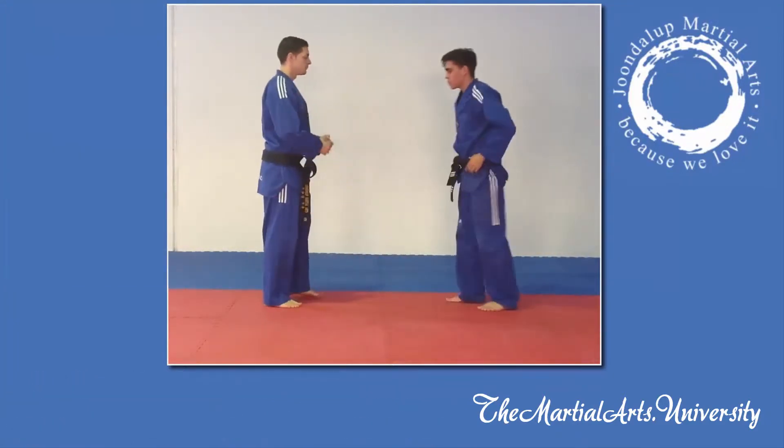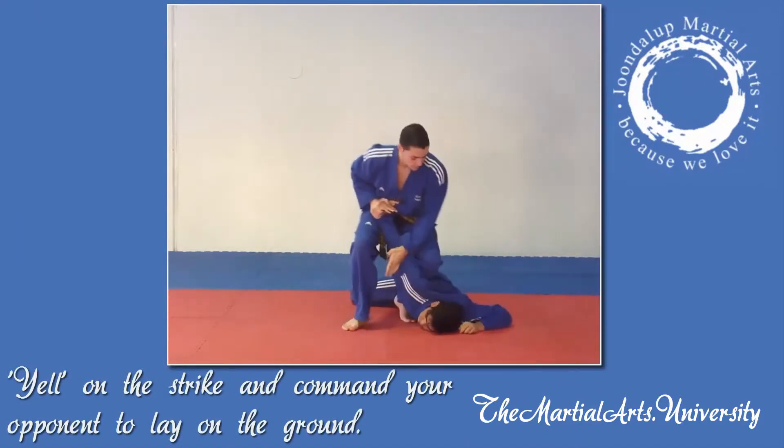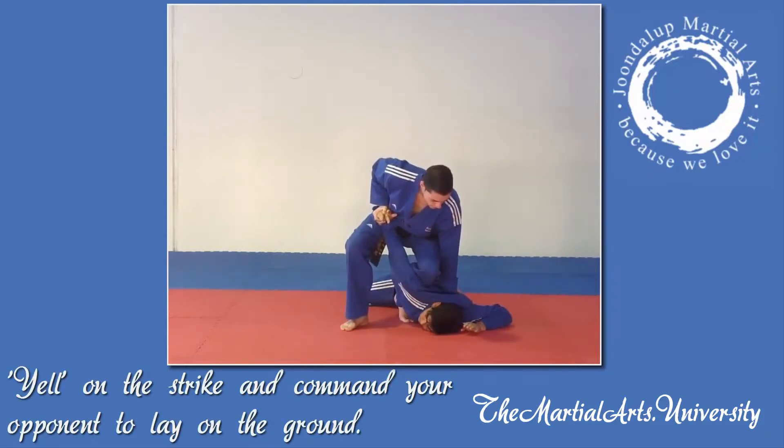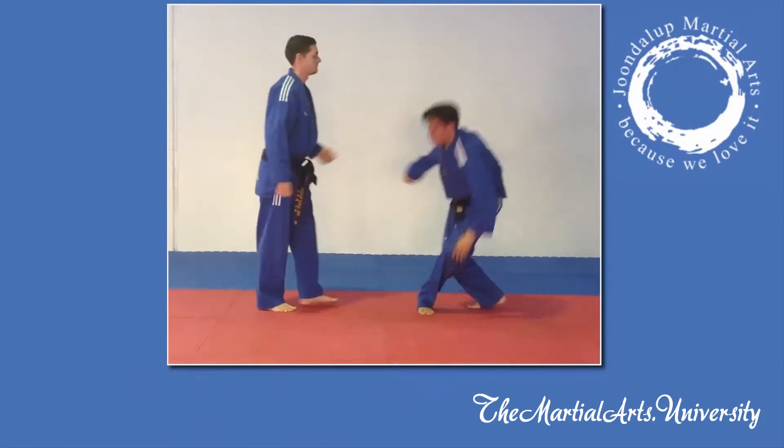And when we do this fast, you're going to yell on the strike, and also command your opponent to lay down on the ground. Let's see a fast one — Sam, Josh, big loud voice when you grab.